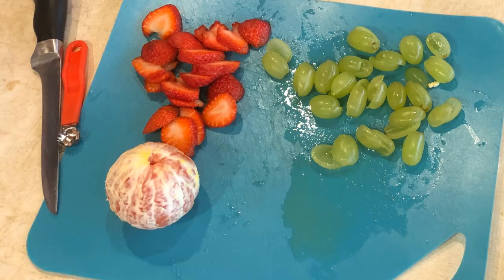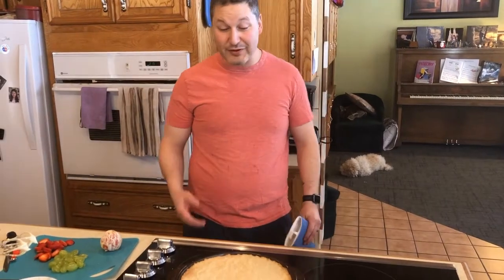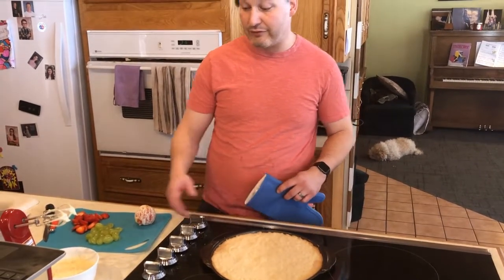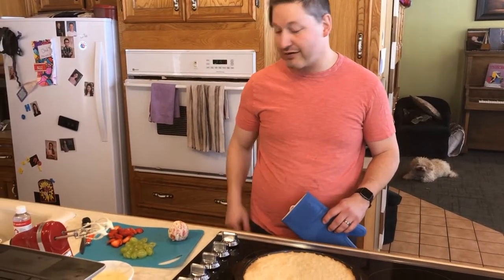Now it's just getting the fruit ready to go. We're going to use oranges, strawberries, and grapes. I just pulled the crust out of the oven — it's got a little bit of brown around the edges. Looks good. We'll just let it cool and then we'll be ready to put our spread on and add the fruit.